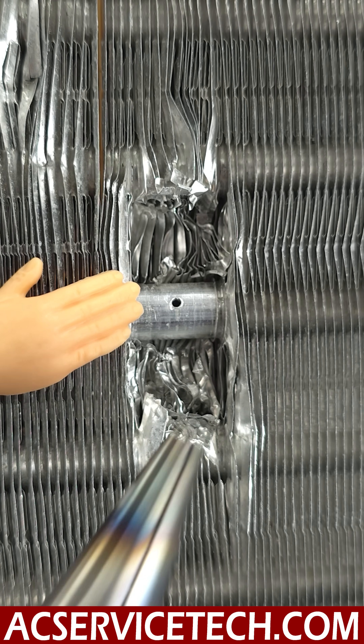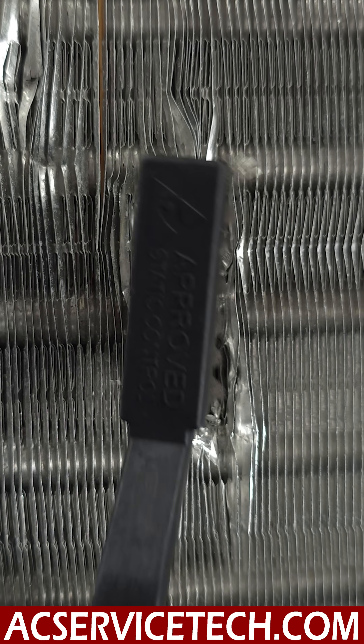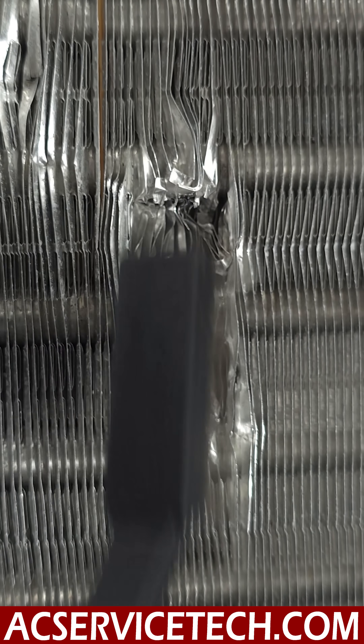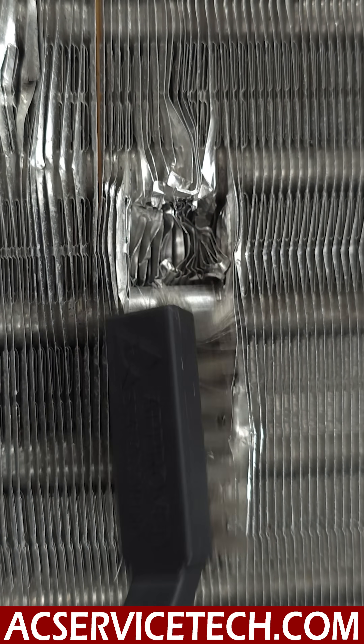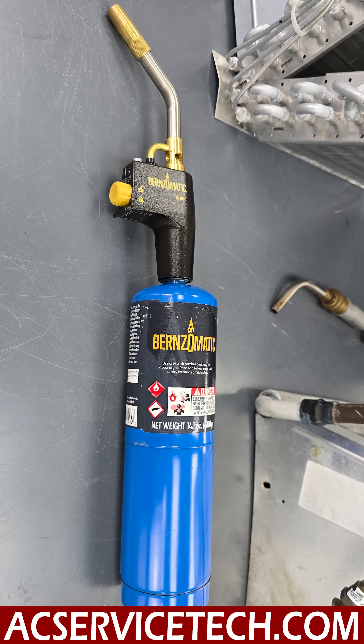Now we're going to fix this joint, which we've already prepped by cleaning it with the needle nose pliers, but we're still going to use our stainless steel brush and prep that aluminum. For this example, we're going to use a propane torch.